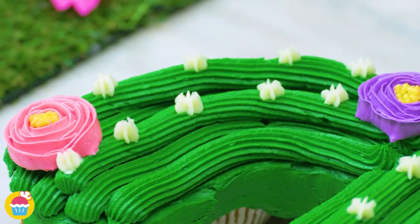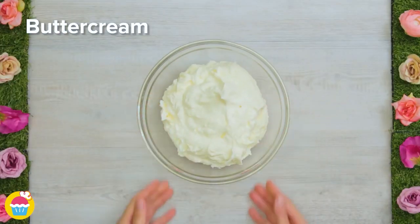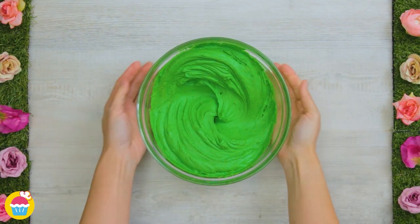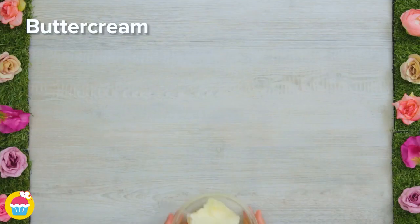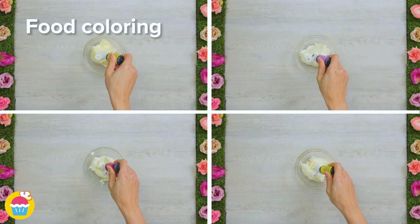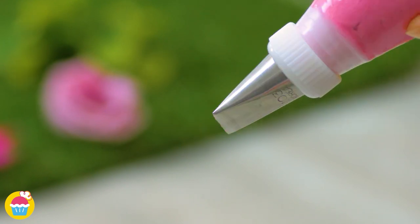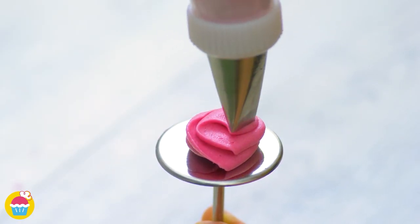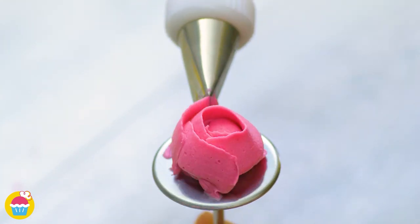Niam Niam's Cactus Pull-Apart Cupcakes will surely be a showstopper for your party. All you need is some buttercream and some food colouring — green, of course, because we're making a cactus. We're going to add that to a food piping bag with a serrated nozzle. And in four separate bowls, let's make four different coloured buttercreams — these are going to make our beautiful flowers. We're going to use different shaped nozzles to create different effects.